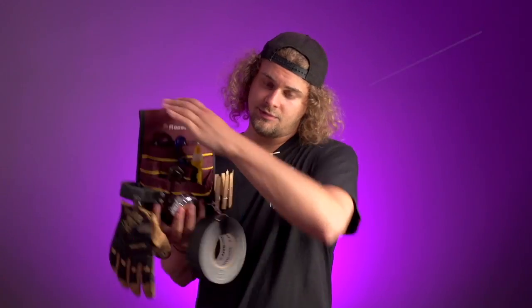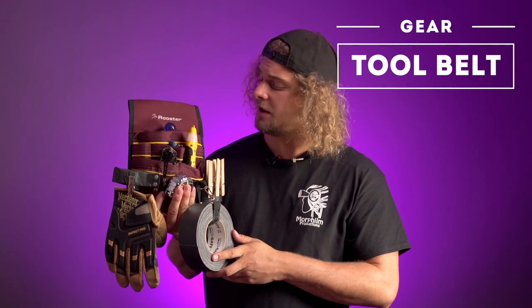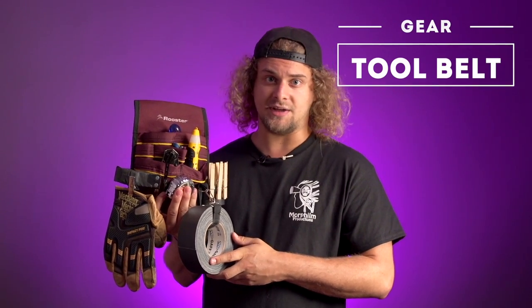When you're on set, you don't always have the time to go back to your grip bag and take the tools you need to go fix the problem. So that's why we have this thing — a tool belt. That's all the useful stuff that I need on set with me.